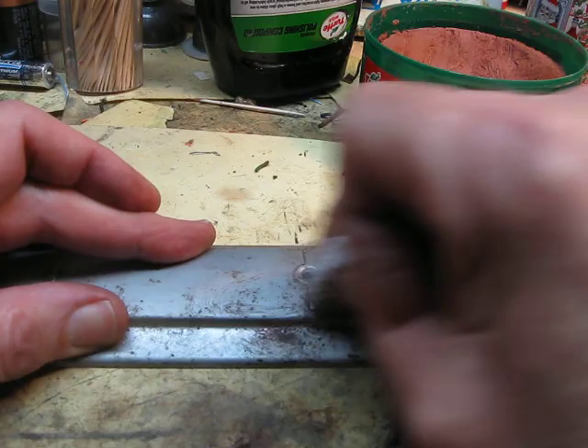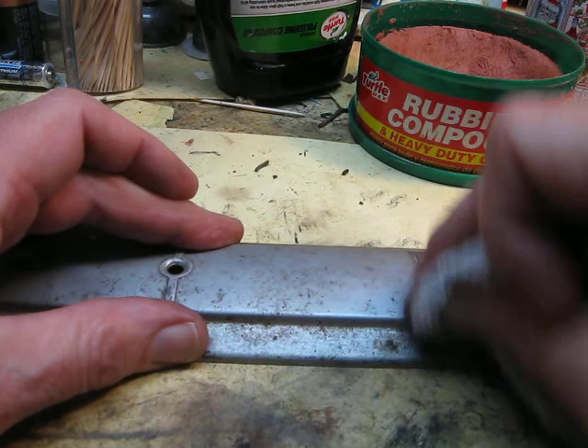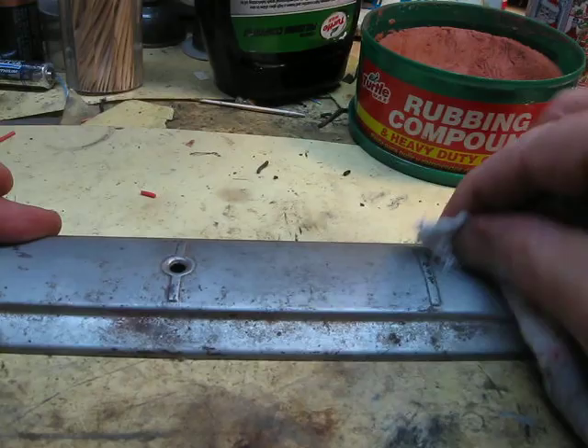With the rubbing compound I'll get the worst out. A little more cotton around the corners here. Then you take a clean pad and see how that's progressing.